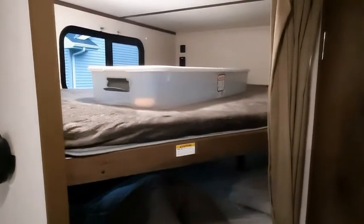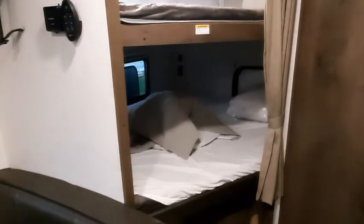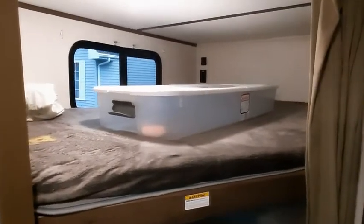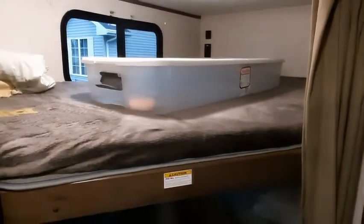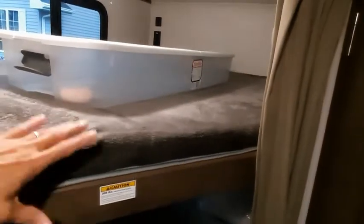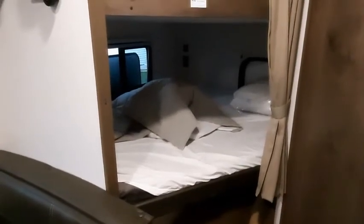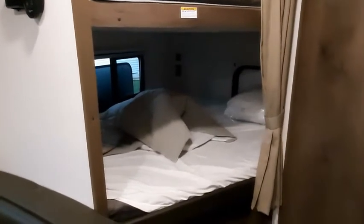It does have the double bunks, which might seem kind of silly to have for a couple, but we actually find them very handy. The top one we tend to use for our dirty clothes bin, and we keep some pillows up here during the day. Sometimes we'll travel with our backpacks up here with electronic devices. The bottom bunk comes in very handy because when the bed is folded up during the day, this gives you a nice spot to go take a nap, which I use frequently. And this is sort of the little basement area where Chelsea, our Walker Coonhound, likes to hang out and sleep.